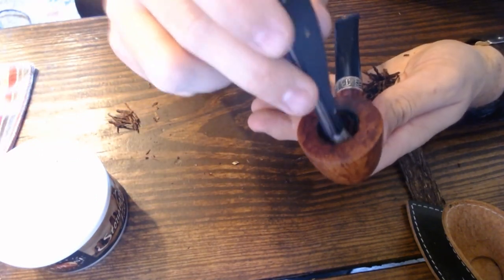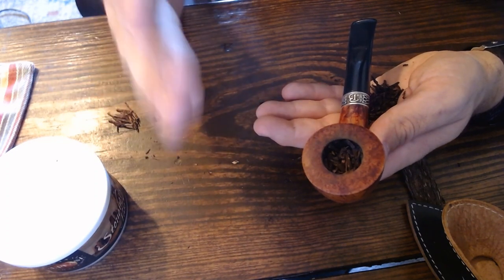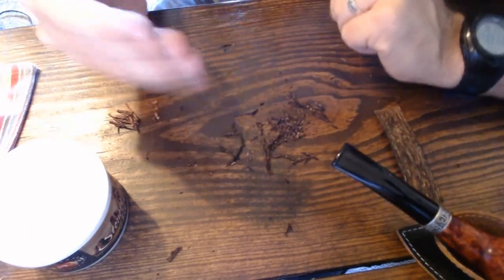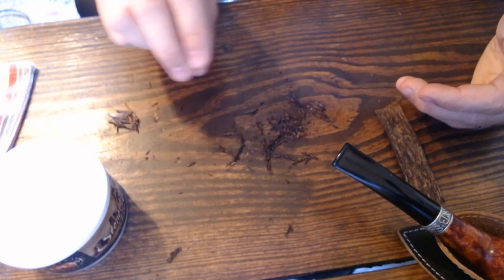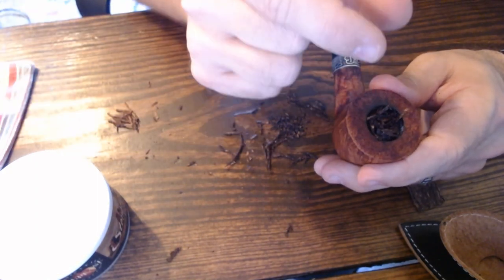When tamping, I refer to the marshmallow method from the last video — push down with the firmness of a marshmallow, not a lot of pressure. Once I've done that and there's a bit of room left, I'll fill it up one last time. A quick side note: it's messy, so I recommend having a valet or a piece of paper to easily put tobacco back into the jar or tin.